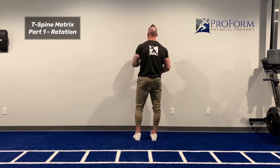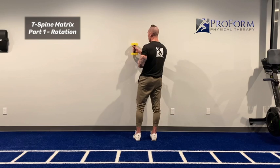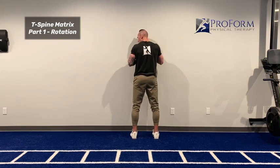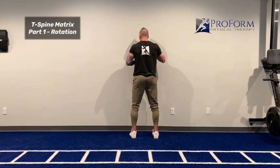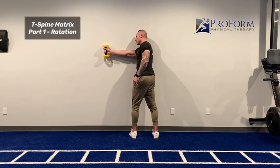All I want you to do is face towards the wall. You're going to put your roller or towel right at about chest height. We're close to the wall, so we're not pushing against it. All I want you to do is rotate your body and then reach as far as you can.